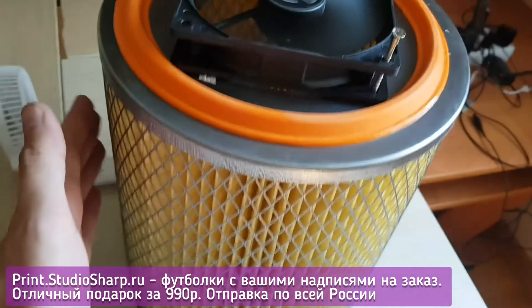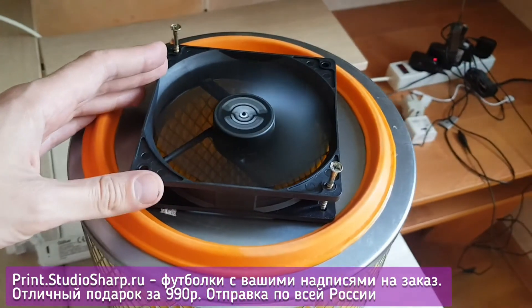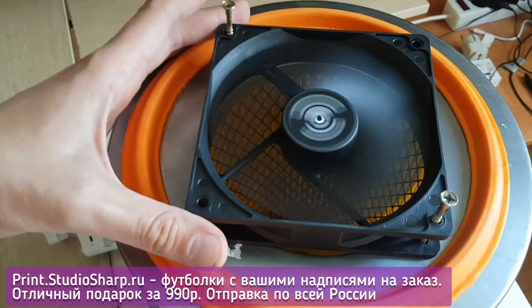The air purifier is ready. The air will be sucked in from the top and come out through the side walls, filtering out dust, viruses, and bacteria. All that is left to do is screw it in using some screws, and then it will be ready for immediate use.